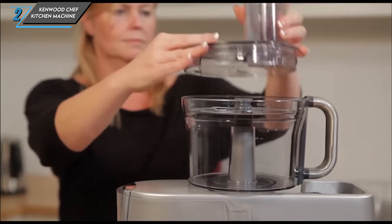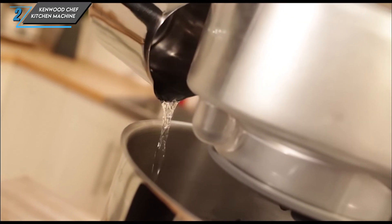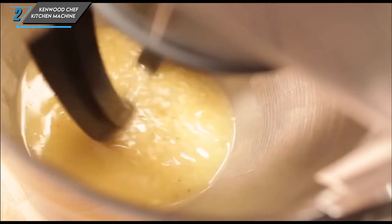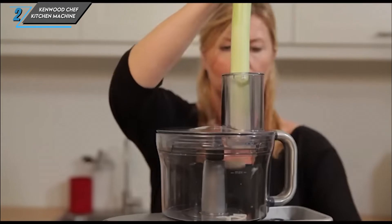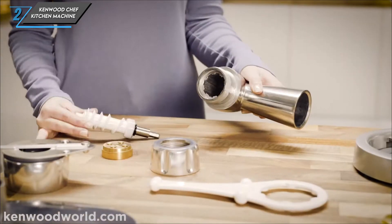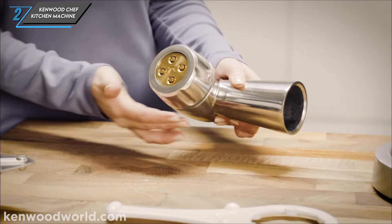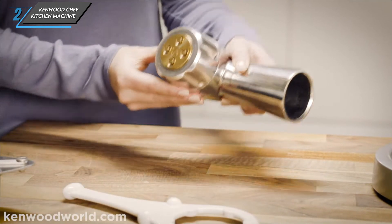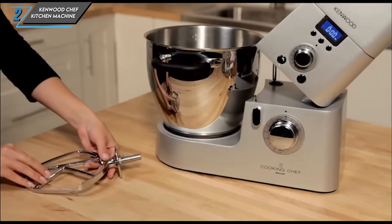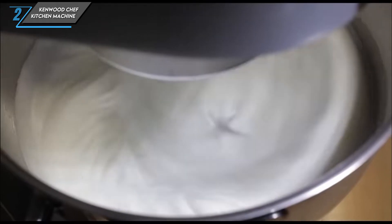It's worth noting that these accessories come at an extra cost. In conclusion, the Kenwood Chef kitchen machine is a force to be reckoned with in the world of stand mixers. While its price may deter some buyers, its powerful performance, compact design, and versatility make it a worthy investment for serious home chefs. If you're ready to take your culinary creations to new heights, consider adding this powerhouse mixer to your kitchen arsenal.